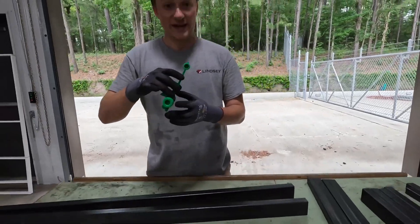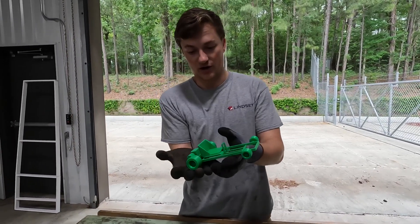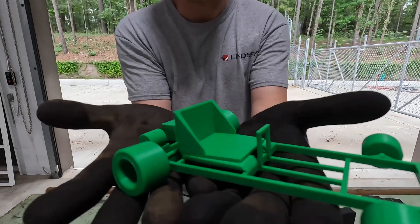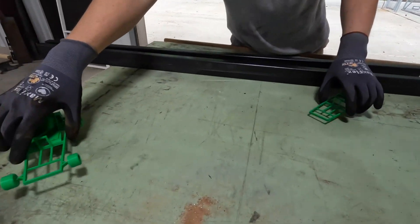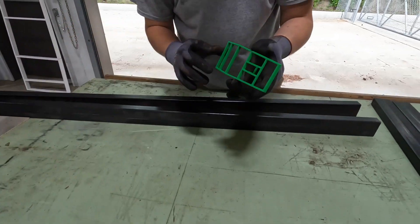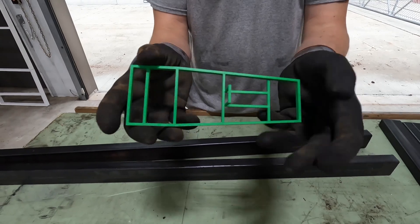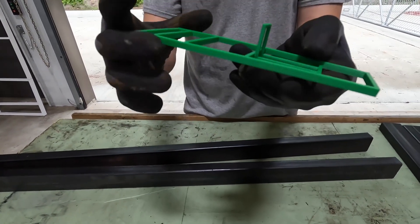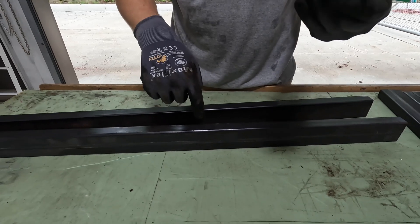So this is an entire model of our go-kart - obviously without the steering linkage, steering wheel, and all that stuff. This is just the frame. This is printed from our 3D printer. You can see it's all printed to scale - rectangular tubing, which is exactly what we've ordered here.